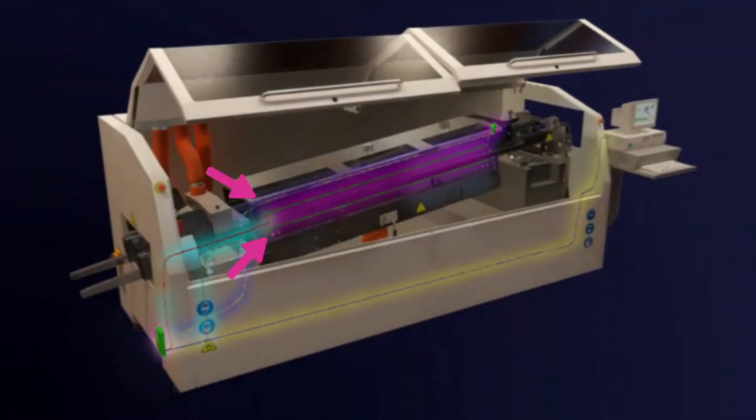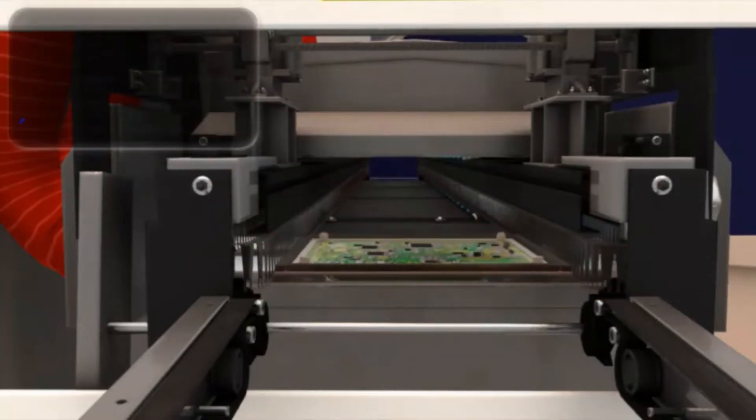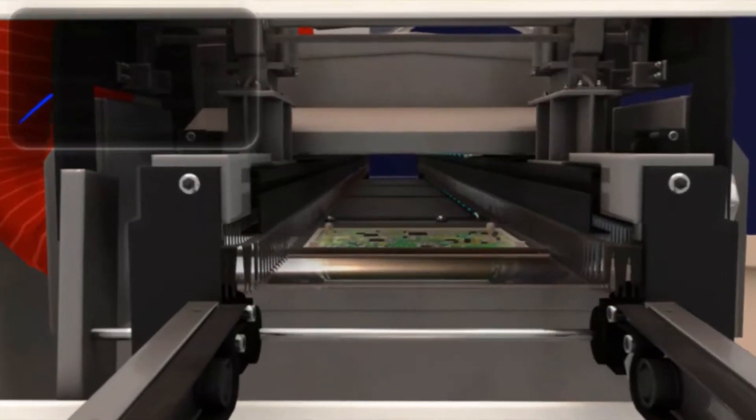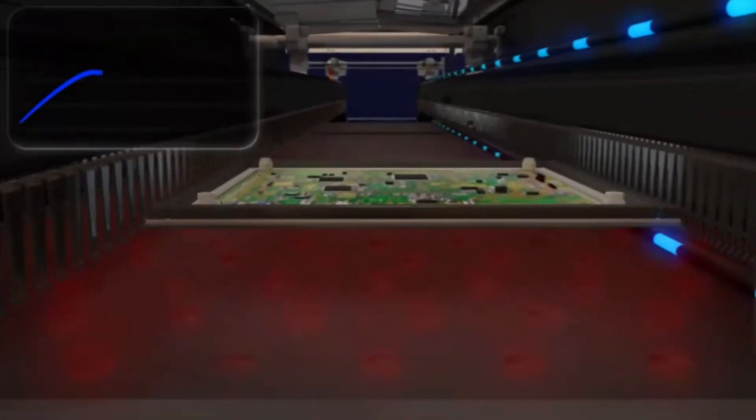The flashing lights with arrows pointing to them, shown here, indicate KIC probes mounted in the preheat section of the wave solder machine. By analyzing the KIC probes' readings together with the baseline profile data, a mathematical model is created from which we base our virtual profile calculations.